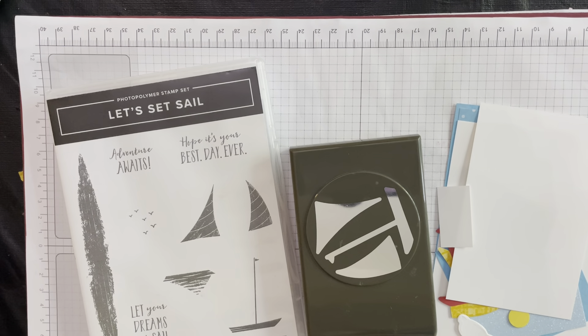Today we're going to use the Let's Set Sail bundle, because I can send you punches and dies along the way. Let's go through your kit first to see what should be in it. You have a very small piece of white that is basically one inch by one and a half inches, and then you have this white piece with corners cut off and a slit for ribbon. You should also have a boat with masts, a sun, a cloud, some turquoise glimmer paper, and a turquoise mat.